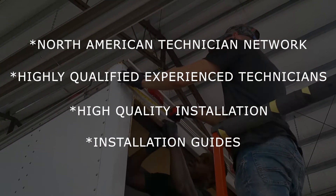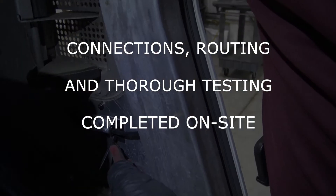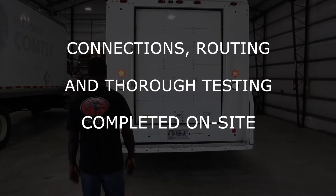Your professional installation will include soldered heat shrink connections, proper wire and cable routing, rust preventative paint after drilling holes for cameras and sensors, and a complete installation test upon completion.